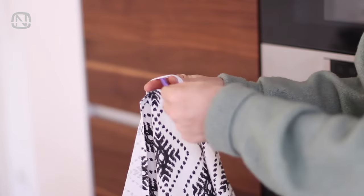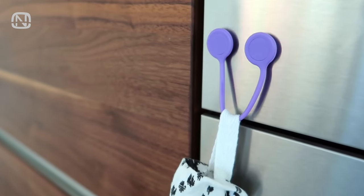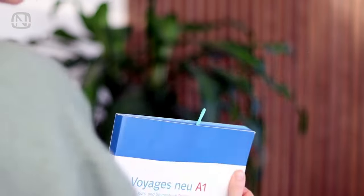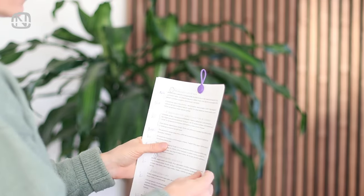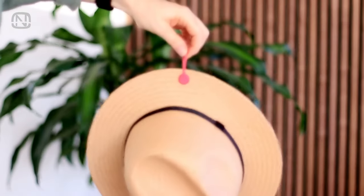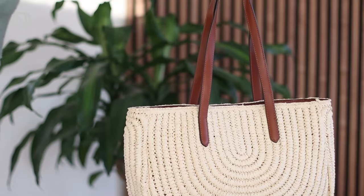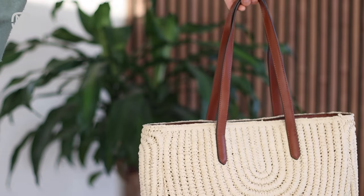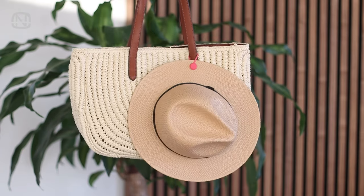These magnets can be attached to any metal surface and hold something lightweight like a kitchen towel. You can use them as a bookmark in a book, or even fasten a few important documents together. You can use this magnetic tie to hang a hat in the closet. And of course, if you go out wearing a hat, put this magnet in your bag. Then when you take off your hat, you can attach it to the back handle so it doesn't get lost.